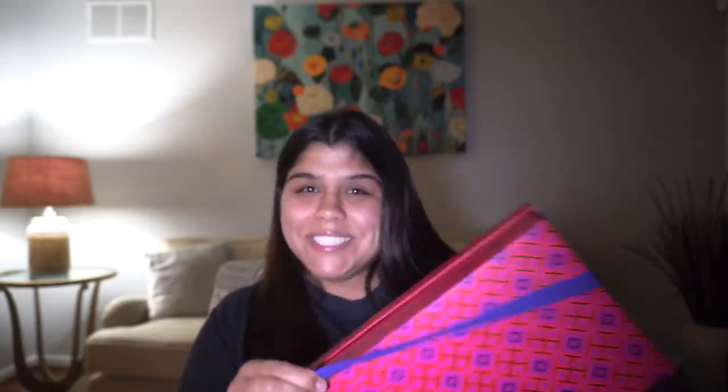It's beautiful, all of it. Now I'm gonna take the ribbon off — time for the moment of truth.